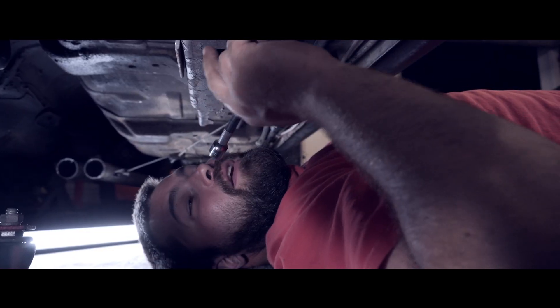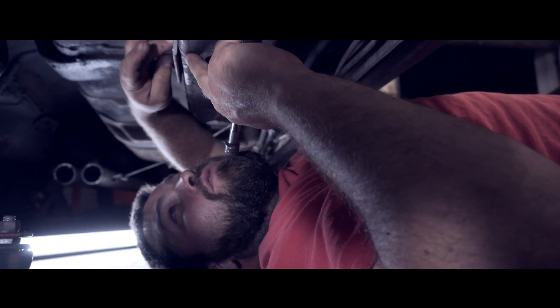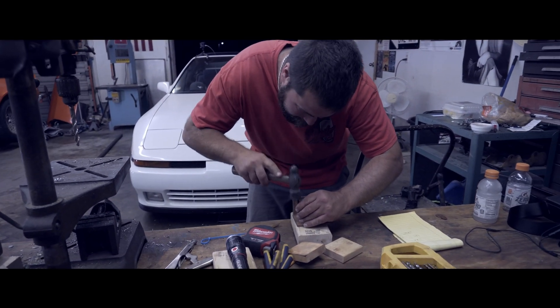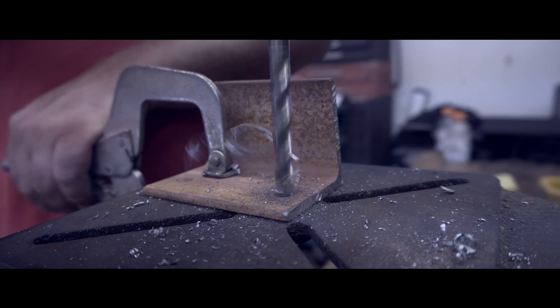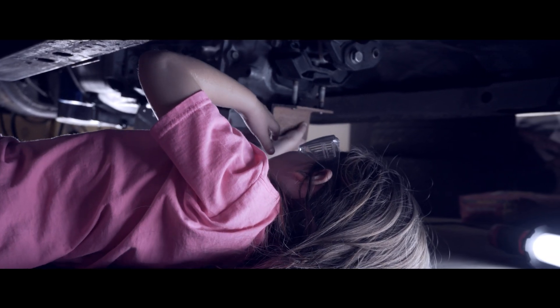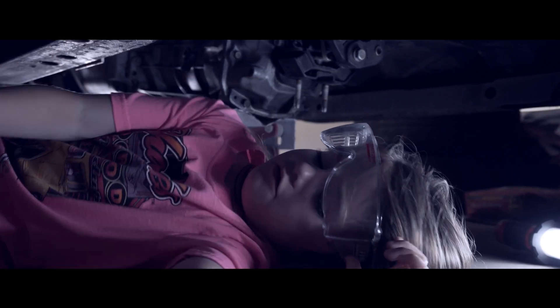What we've done is bolted the little plates we just made to the frame rail so we can start fabricating from here to the center transmission mount. We checked the holes and realized we need bigger holes — way bigger holes.